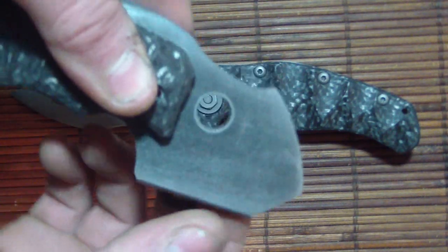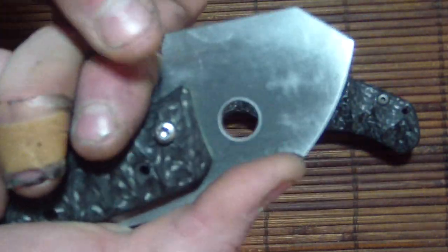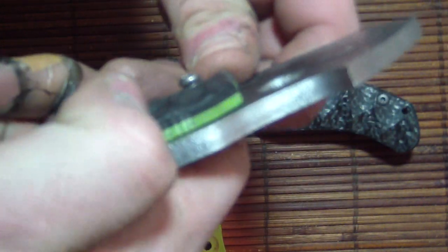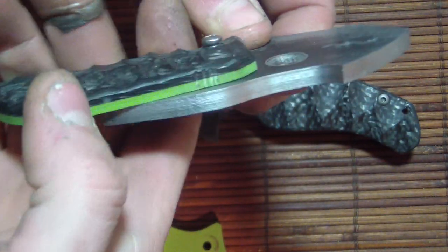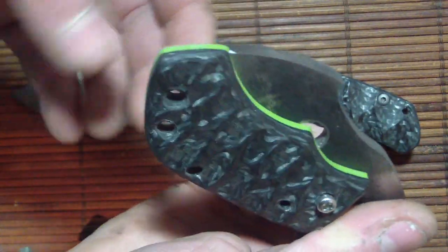That's so thick. So you can picture it. That might be too thick, who knows. It's going to be sweet.